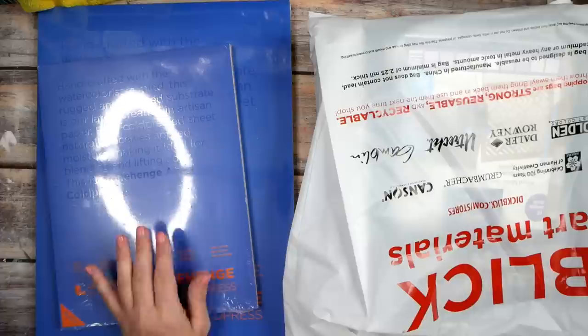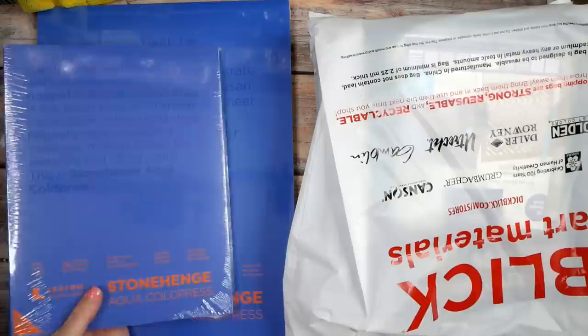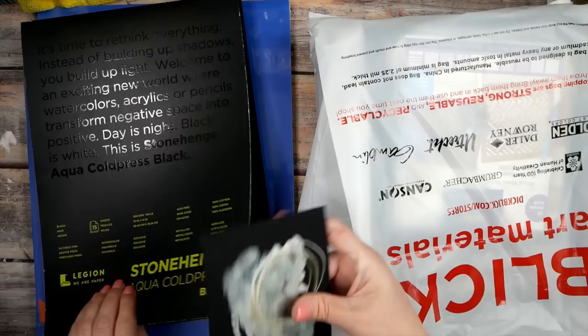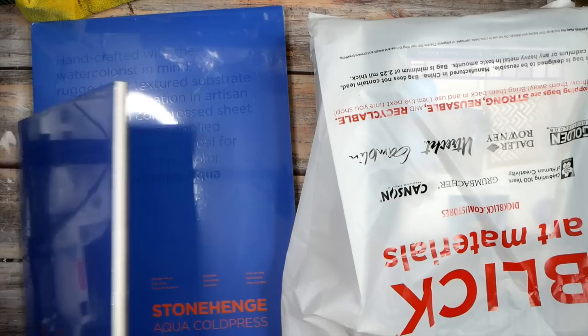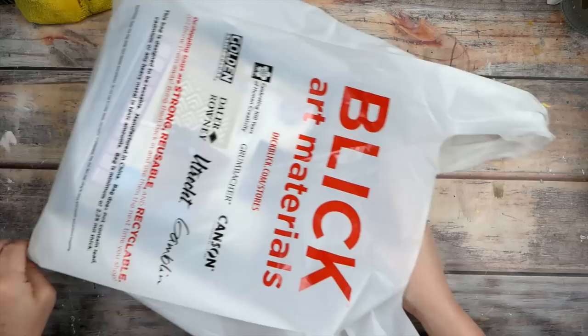I also got some more pads of paper — these are Stonehenge Aqua cold press. The reason I got these is because I did that black watercolor class and used the black Stonehenge cold press paper, which is 140 pound. I loved it with the metallics — the thickness, the way it took the water. I thought maybe I'd try the white version and like it just as much as the Canson Heritage, which seems hard to get right now. I got two pads: a 9 by 12 and a 12 by 16, which will be great for making bigger pieces to cut up.